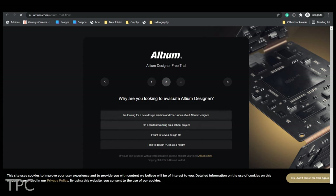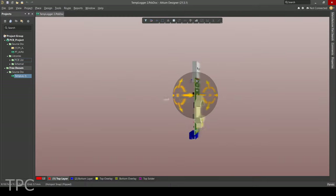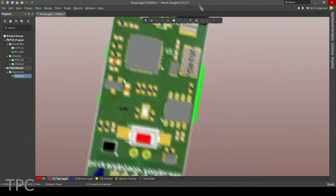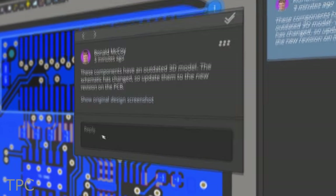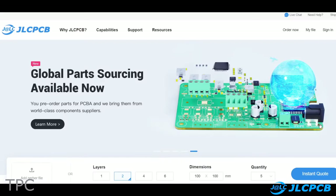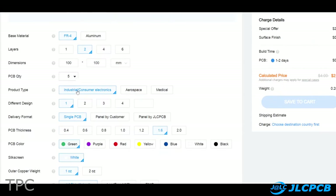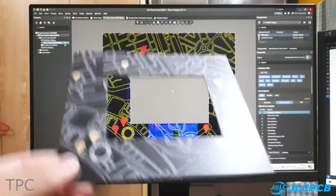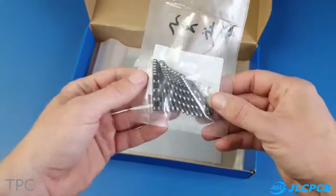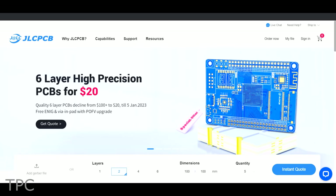Altium is a PCB design software that is both powerful and easy to use. With its intuitive interface and comprehensive set of features, Altium Designer makes it easy to create high-quality PCB designs. And with all-new Altium 365, now you can share your PCB designs to anyone from anywhere with a single click. To convert these designs to real-life PCB boards, look no further than JLCPCB. They provide all types of PCB services and assembly at very competitive prices. Their high-quality PCBs, accompanied by quick delivery and great customer service, make them the perfect partner for your electronics projects. Check out the link in the description below to find out more about Altium Designer and JLCPCB.